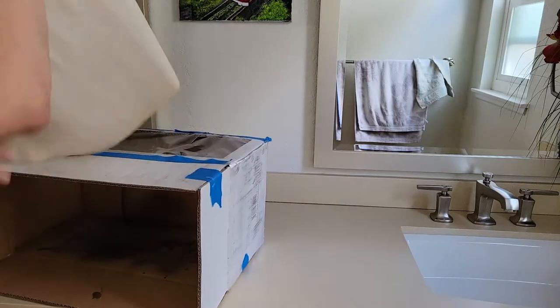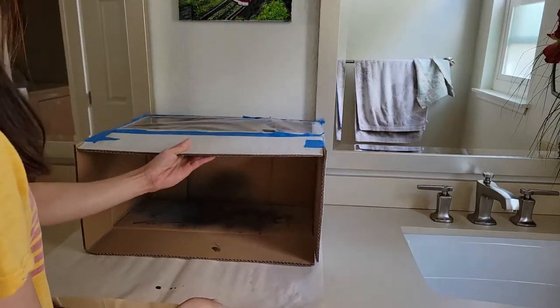Hey guys, Captain Collector. Welcome back to my channel. This is going to be a time-lapse video of me painting the Star Trek Voyager model kit from Monogram.